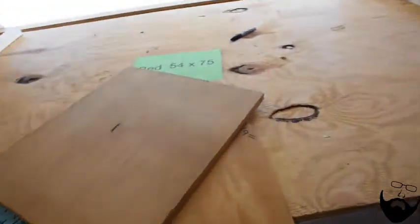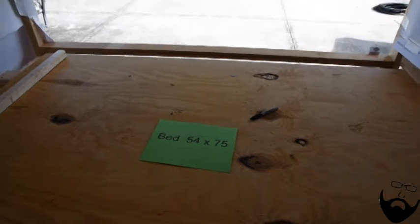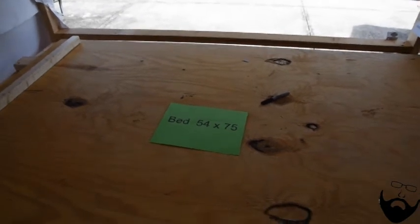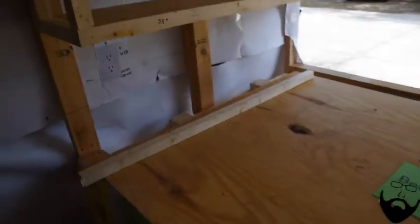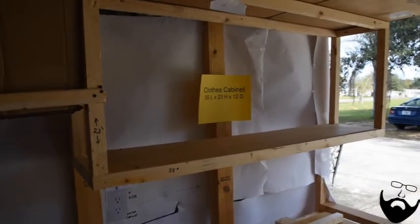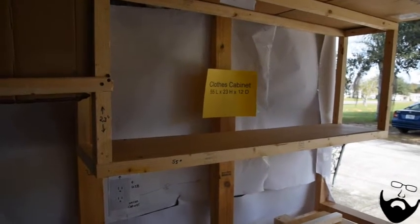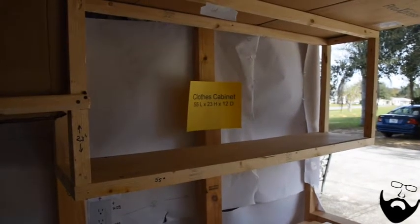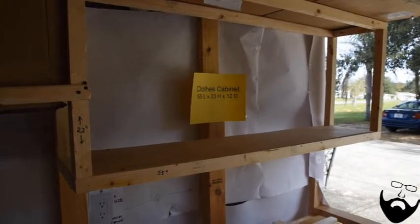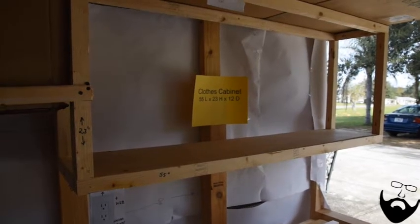Then we have the bed platform. The bed will be 54 by 75, which is a standard size mattress. Above the bed will be clothing cabinets — 53 inches long, 23 inches high by 12 inches deep. They'll be divided into two, his and hers, with LED lighting and probably one or two shelves.